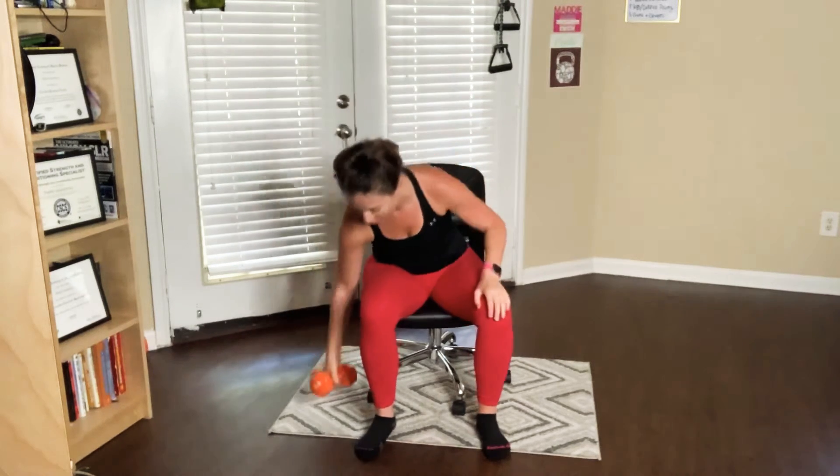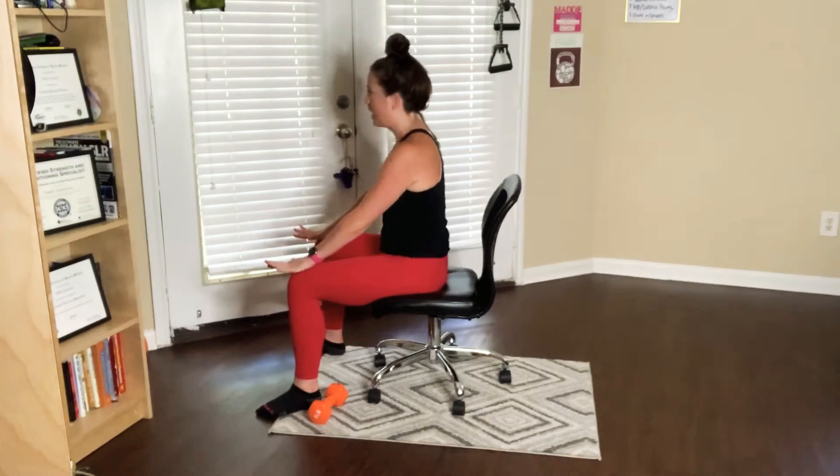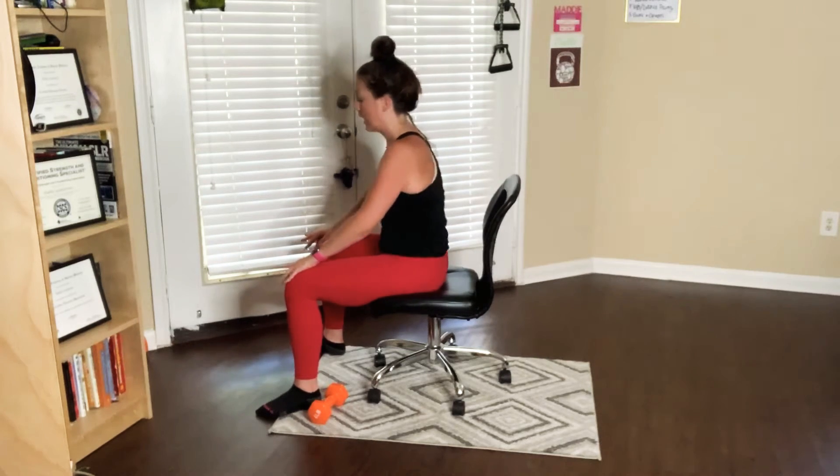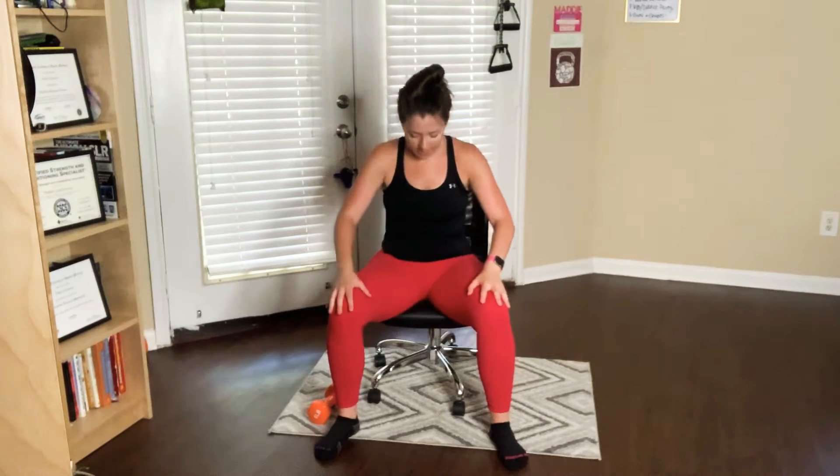So first we're going to start out with a warm-up. Just taking a few deep breaths, we're going to go into a cat and cow. As you inhale I want you to arch the back — arching the back — and then as you exhale do the very opposite. Just warming up the spine, taking it nice and slow, focusing on the breath.